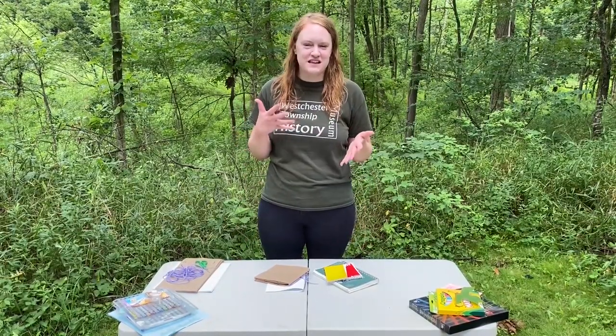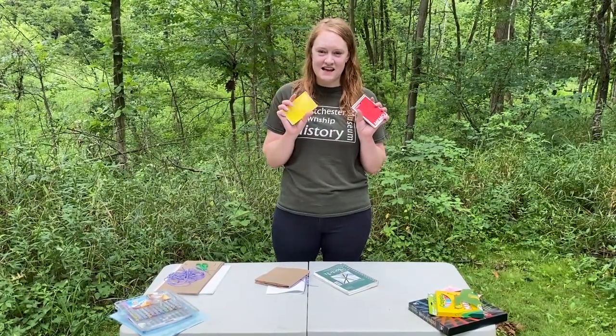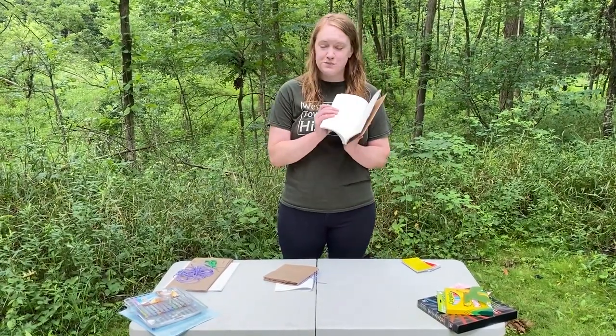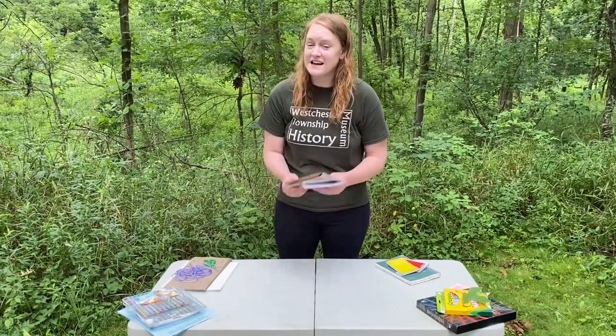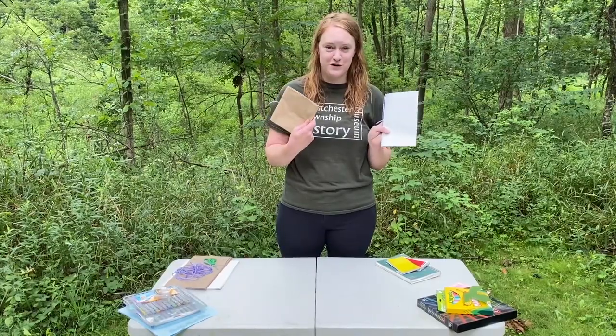The great thing about nature journals is you can make them out of anything you have at home. If you have an old notebook, any kind of size, you can use that — it works really great for recording all your observations. If you have a sketchbook, that works really well too, especially since we're going to be drawing a lot. If you don't have either of those at home, that's okay. You can make a nature journal. I'm going to show you two examples of ones you can make with just stuff you have around your house.